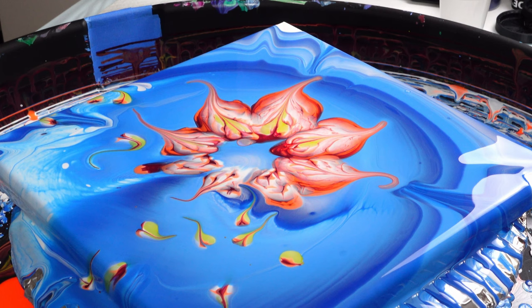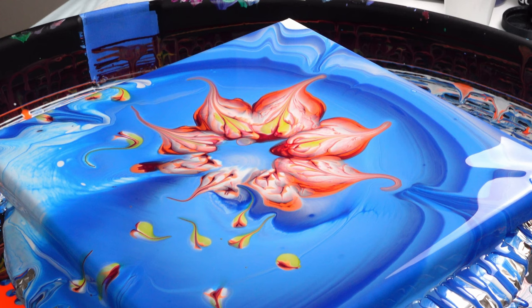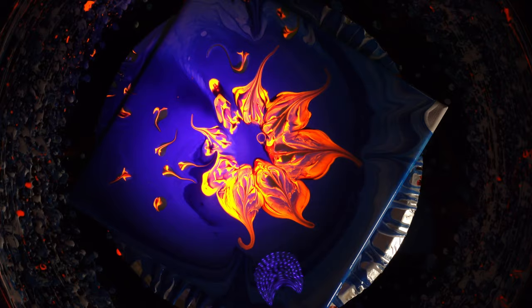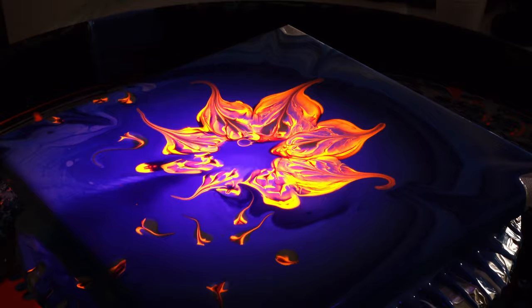I've got this thing — it's kind of like a joke. I got this UV resin, so I had to buy this really bright UV light. Because of that fluorescent orange — that's so freaking cool!